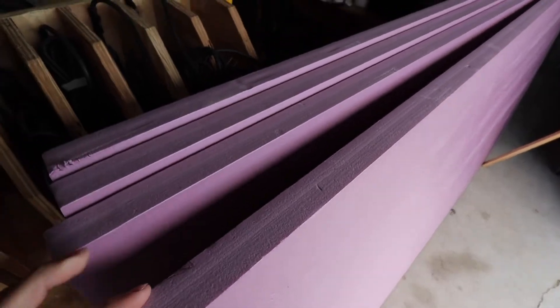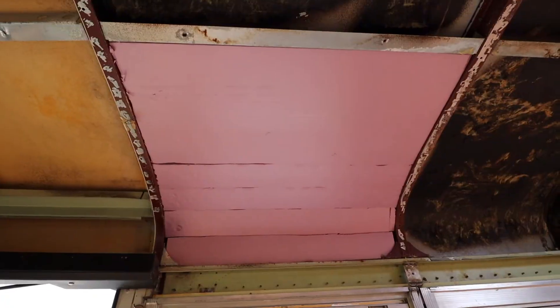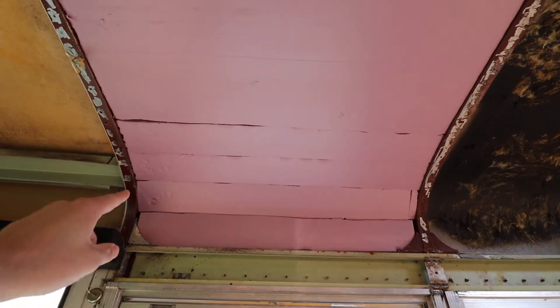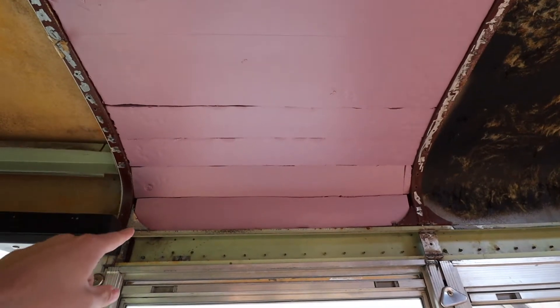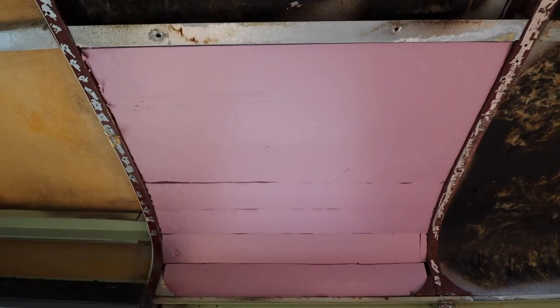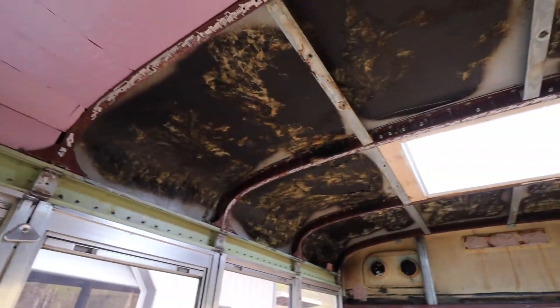I got the first section done. I cut it into four sections to bend around the curve, doing four inches on each one, and then one bigger section for the top flatter part of the roof. One section done, all the rest to go. It's eight o'clock, starting to get dark out, so I'm gonna call it a night.